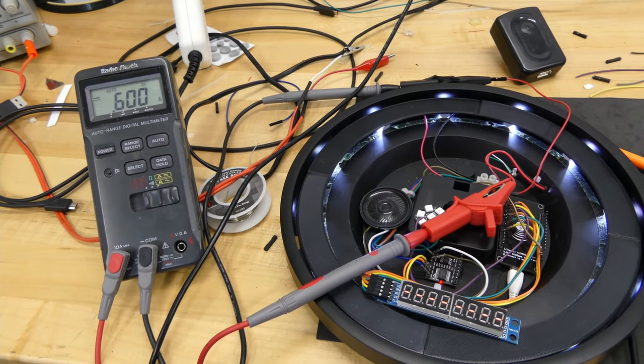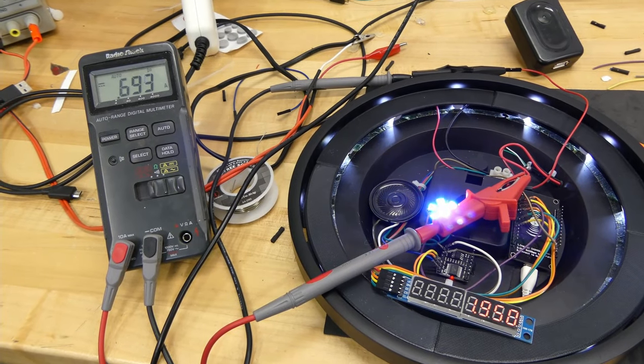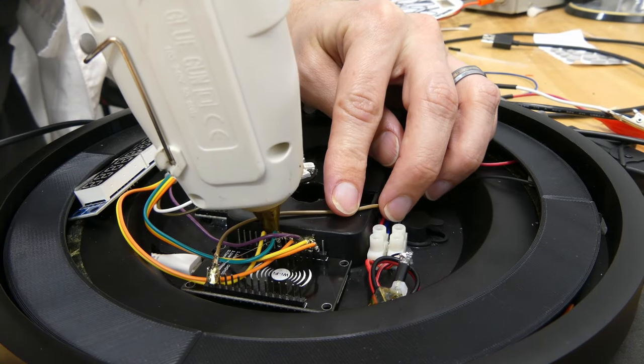After wiring everything up, I did a quick test to ensure things are still working. I then glued down all the connections to help keep them secure.